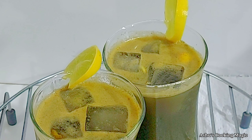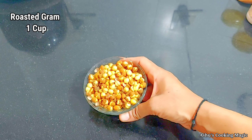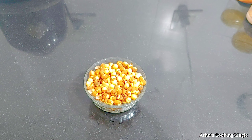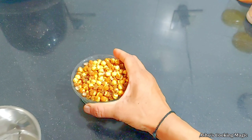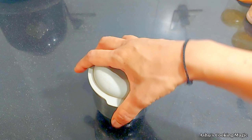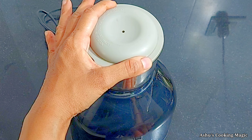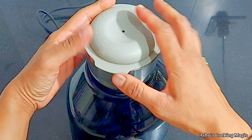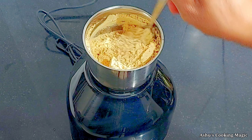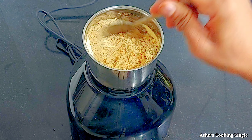After this we will make the Sattu Sharbat. You can see it is very easy to make. We will grind the sattu in a grinder jar and grind it well to get a very smooth powder. Here we are blending it well and making the powder very smooth. We need to make the sattu into a fine powder - if it is a little thick and not powdered well, it will settle down and you will not enjoy drinking it.